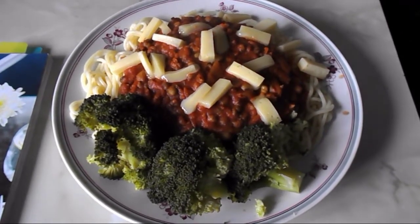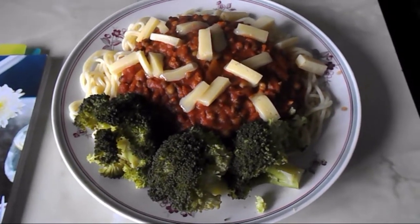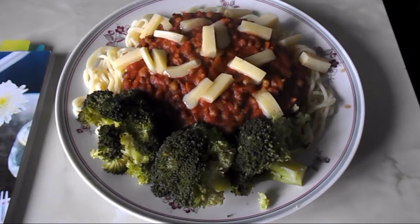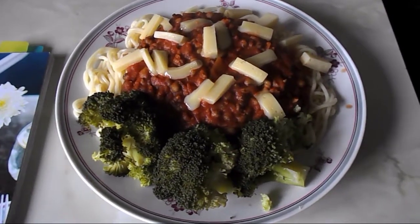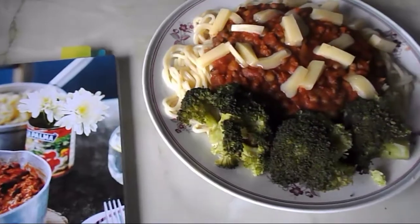It's half past one and I'm going to have my lunch. It's a mung bean bolognese on spaghetti with 30 grams of cheddar on top and additional broccoli on the side as a speed food. You should have one third of your plate filled up with speed food — not just on the side but on the plate.